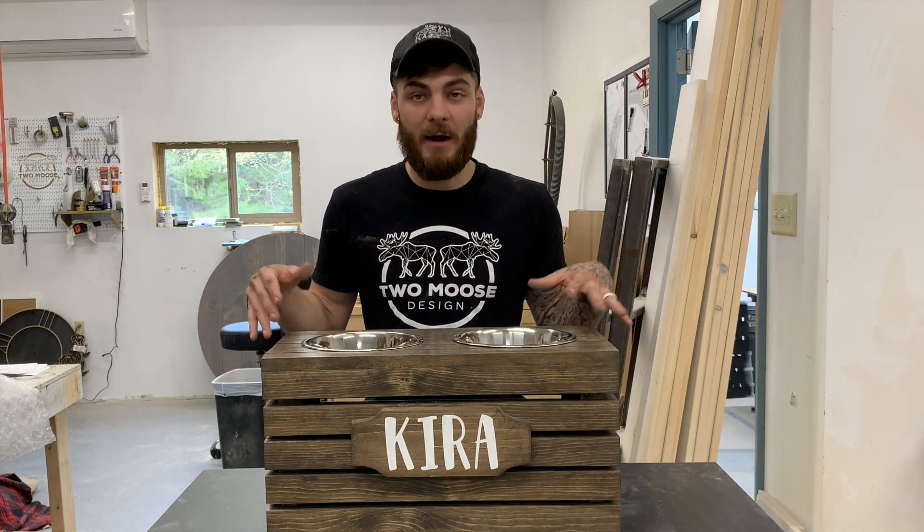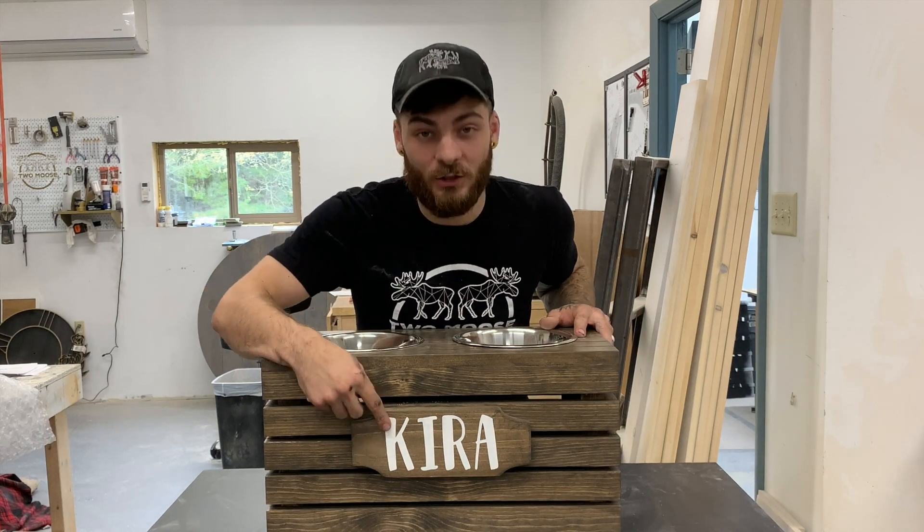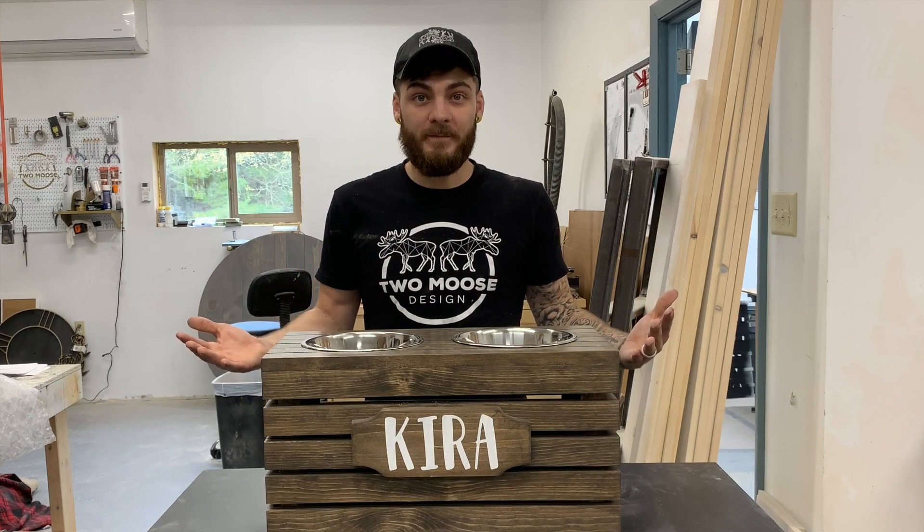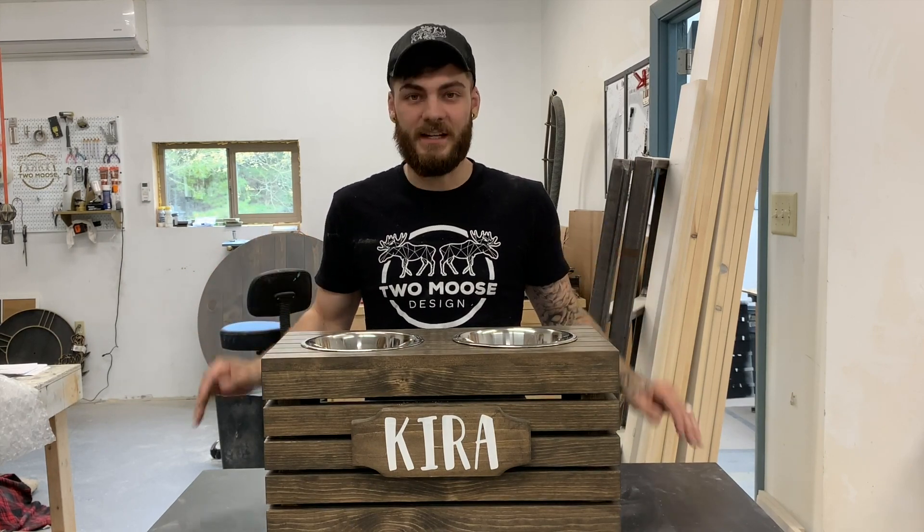So we're going to give you guys a quick rundown of how we made this. The plaque is not included in this video, but if you're interested in the plaque, let me know and we'll do a video on that. I hope you guys enjoy, and if you guys make one yourself, please send me a picture — I'd love to see it.